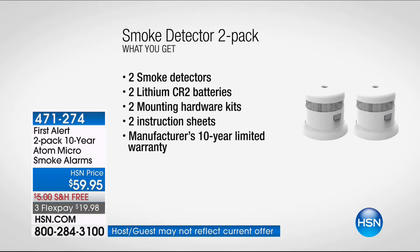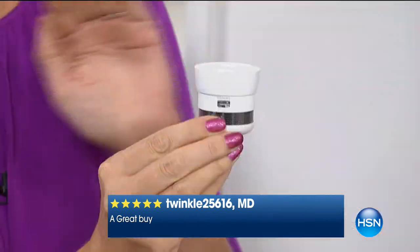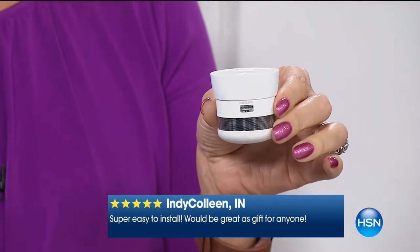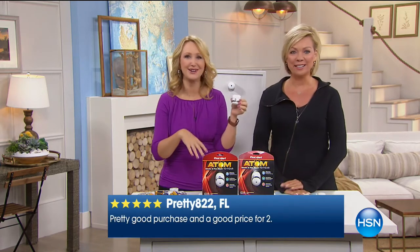Most of us are changing out our smoke alarms every single year — we hear the chirping and don't know if it's working anymore. We're approaching almost 600,000 of these flashlights sold. Why does the chirp of a dying battery in your smoke detector always happen at 2 or 3 in the morning? It will never happen with this — it's a 10-year battery. The $20 versions you find when you Google First Alert Atom require you to replace batteries every single year.